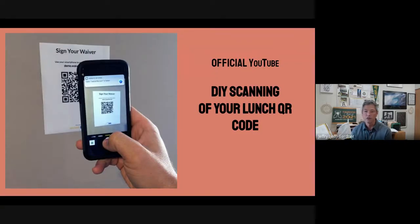Hey, Auburn High School students, this is Mr. Gardner. I know I'm interrupting your lunch right now, but maybe your teachers will show this during your Troy time.